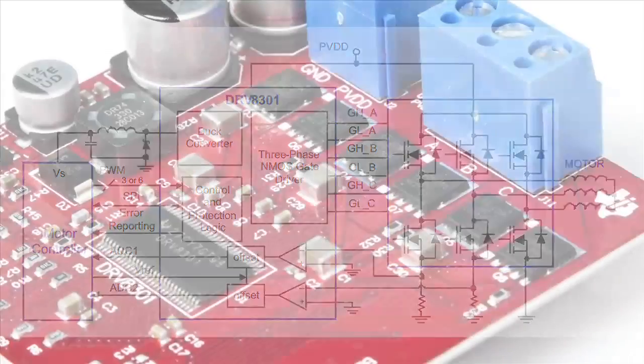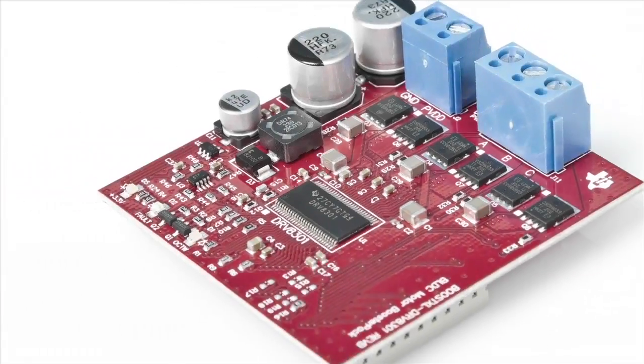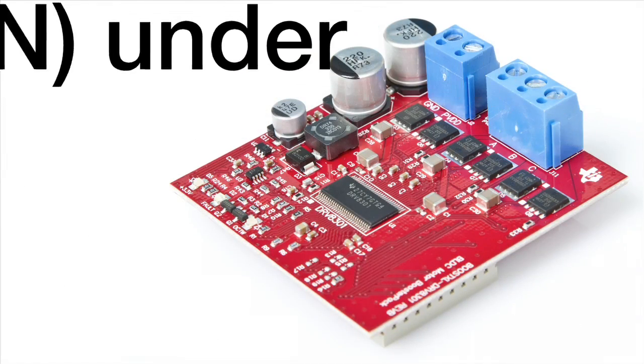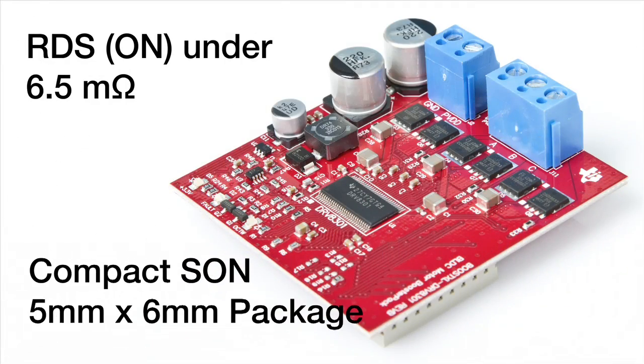The three half-bridges utilize TI's CSD18533Q5A N-channel NEXFET power MOSFETs for both the high and low side power FETs. These power MOSFETs have a low RDS_on under 6.5 milliohms, and come in a compact SON 5mm x 6mm package.